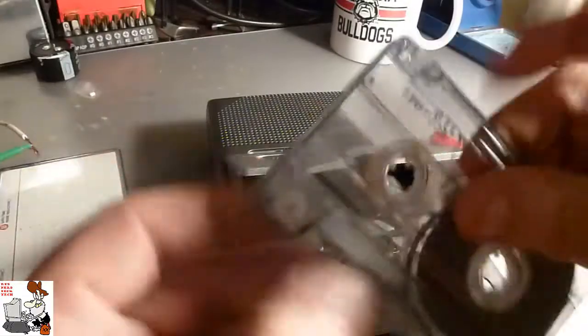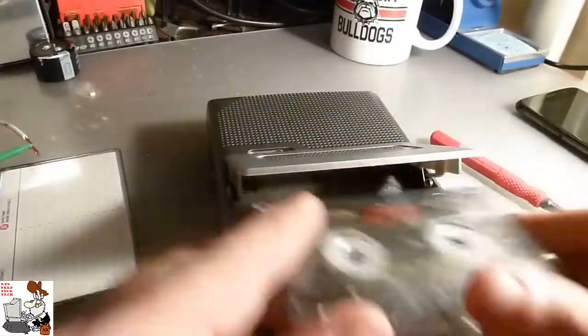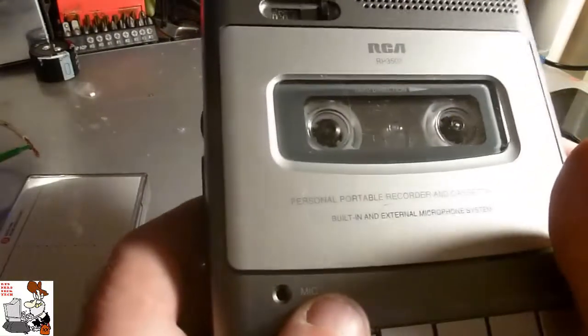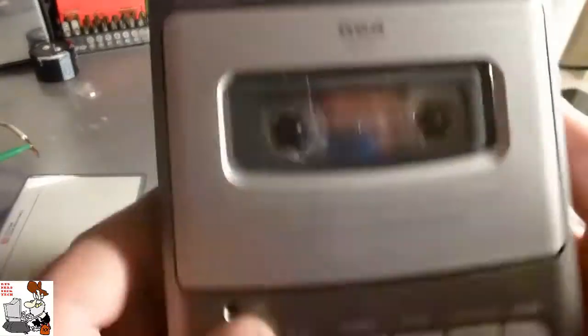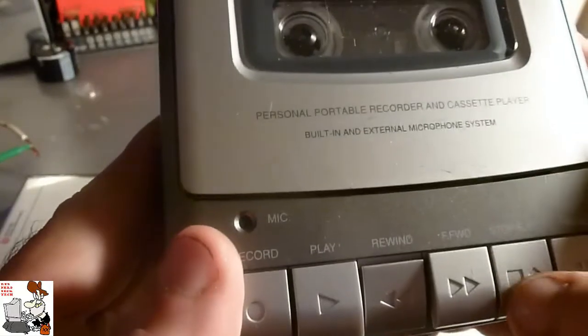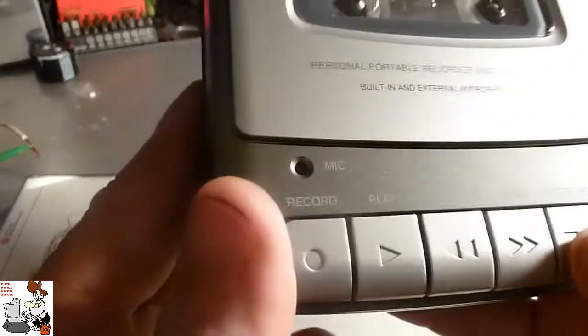When we put a tape in and press play, nothing happens. But I have a hiss coming out of the speaker.